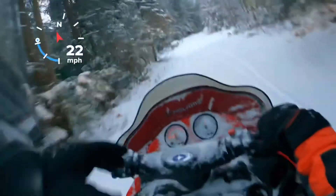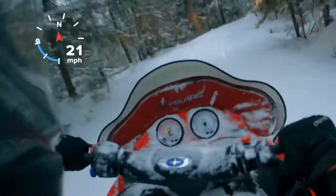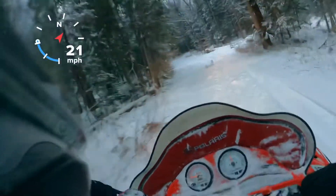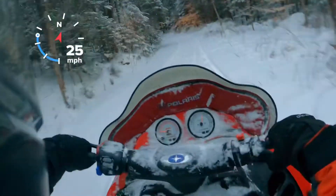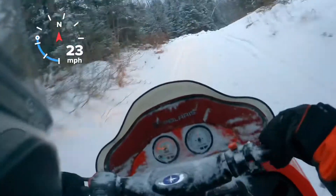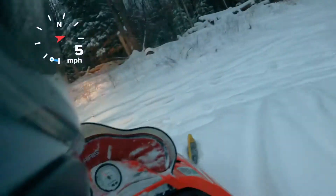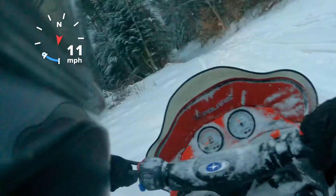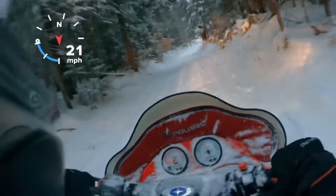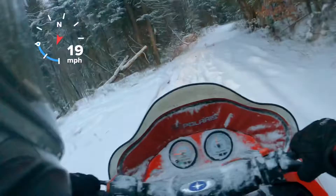This has got a few studs in it — two per row. It's a short track 800, so you kind of need them, otherwise you're just spinning. Still spins with the studs. We'll turn around, go back to the field, and see what we can get out of it there. At just quarter throttle I already beat the last Pantera I just tried out.